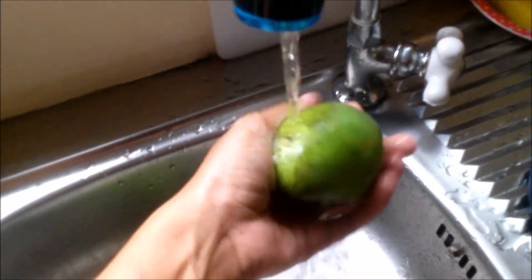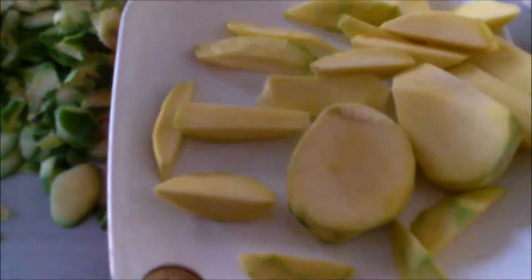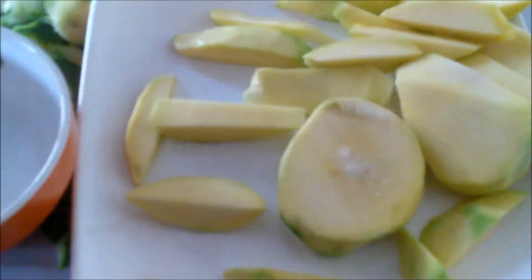Let's eat! The mangoes are ready, now we're gonna slice them. We have rice and fish too. I'm doing the fish.